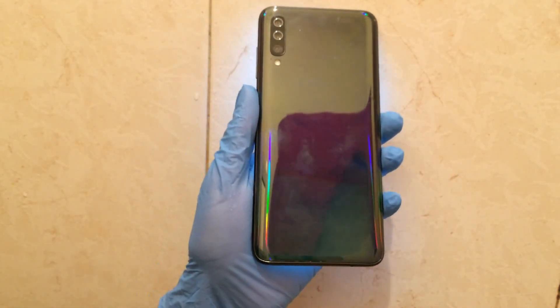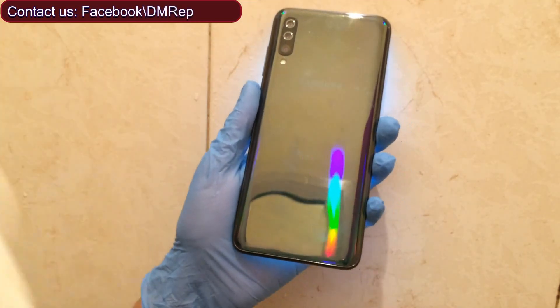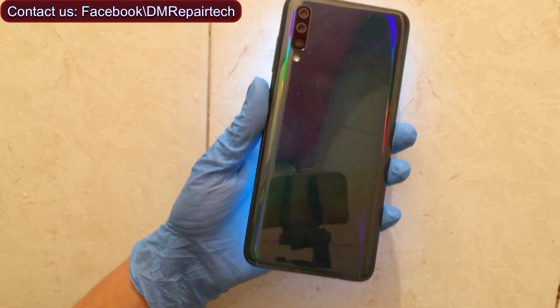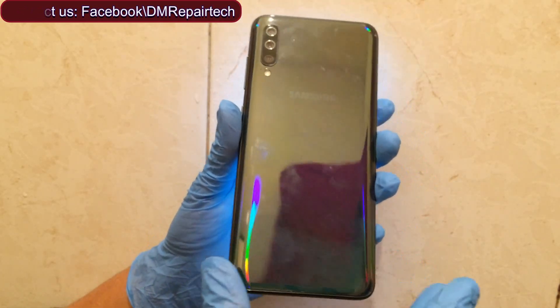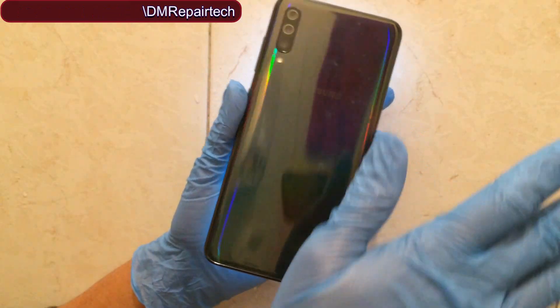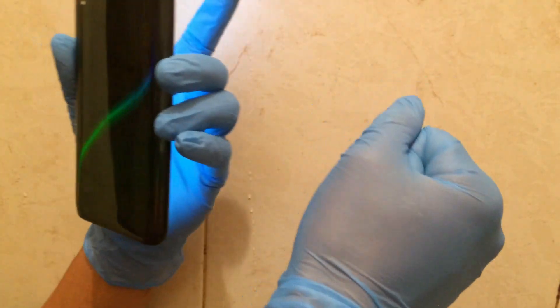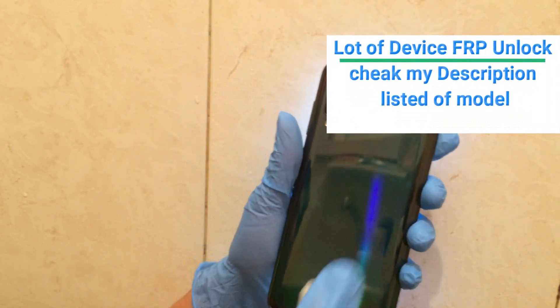Before we start, we must clean this phone. Because now in the world there is a dangerous virus — COVID-19, corona. I am saving myself, so I put on gloves on both hands, and now I will clean it fully.